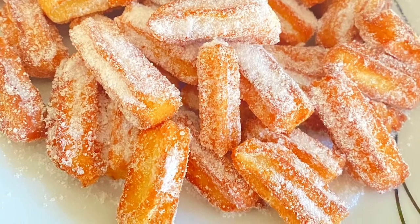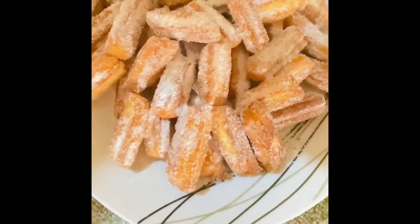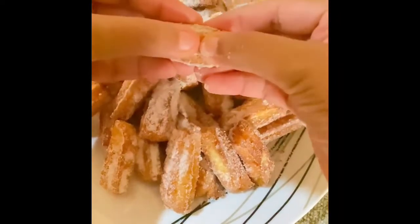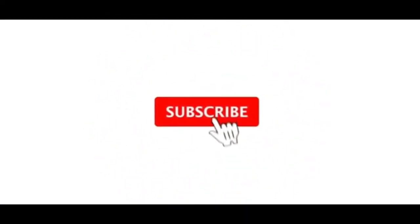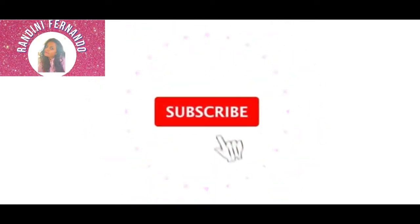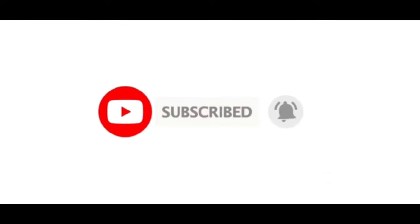It's a very good snack. We have a soft snack, and that's why it is soft. Don't forget to comment, like, and subscribe to our channel.